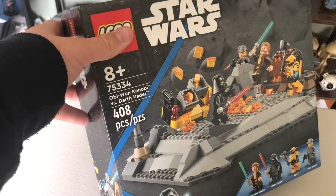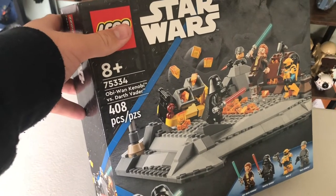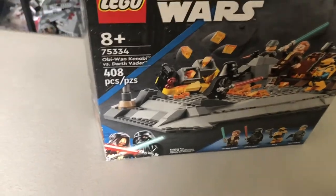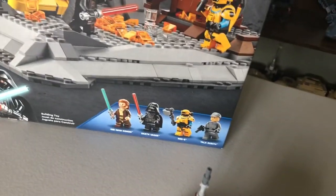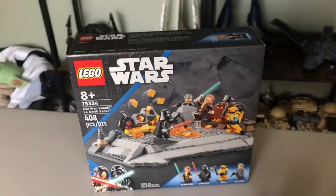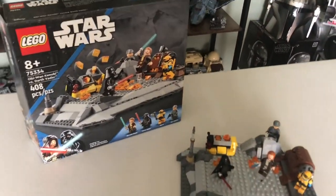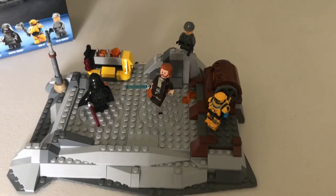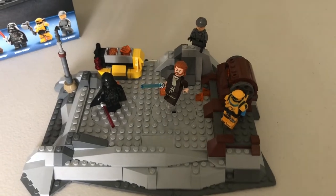The set is number 75334, Obi-Wan Kenobi vs. Darth Vader. It's got 408 pieces, comes with four minifigures, and will run you $50 — a bit of an expensive price tag that a lot of people have agreed on. And there's the set, so let's hop into this right now and get to the figures.